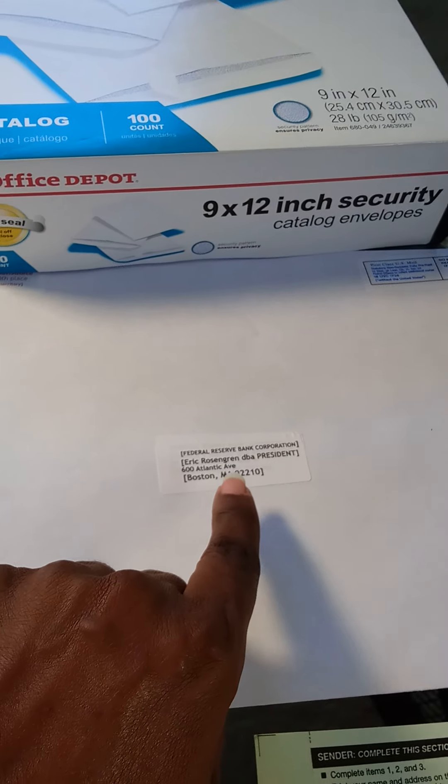The reason I print three of the sender labels is because I want to use another one and put it on the green prepaid certified return receipt. The third one will go on the return receipt — this is the part they'll be signing and then we'll be getting back in the mail. With this green return receipt, I take the number off — the number is usually across the top — I peel that off and put it on the green one that we're going to attach to the rear of this envelope.